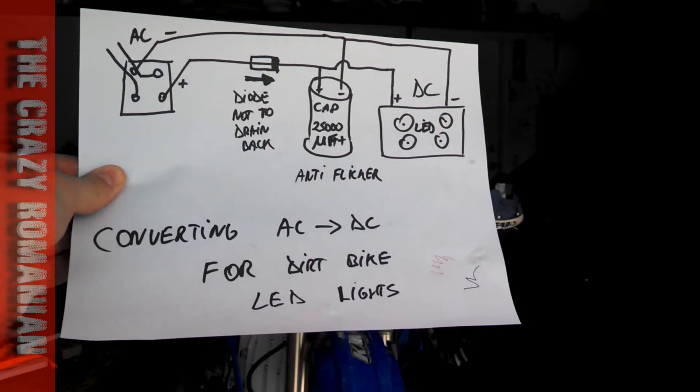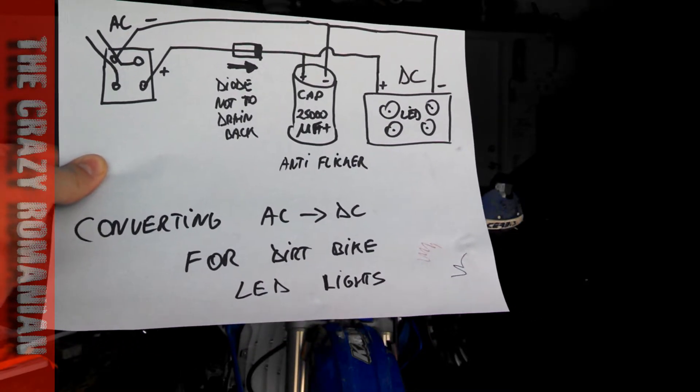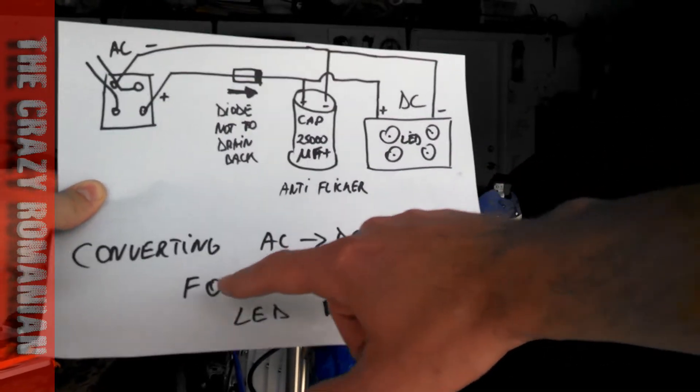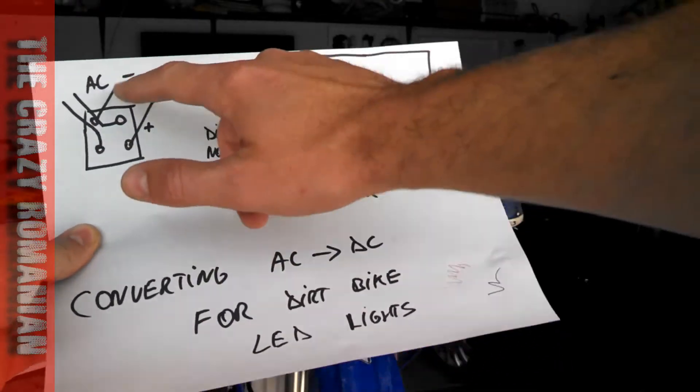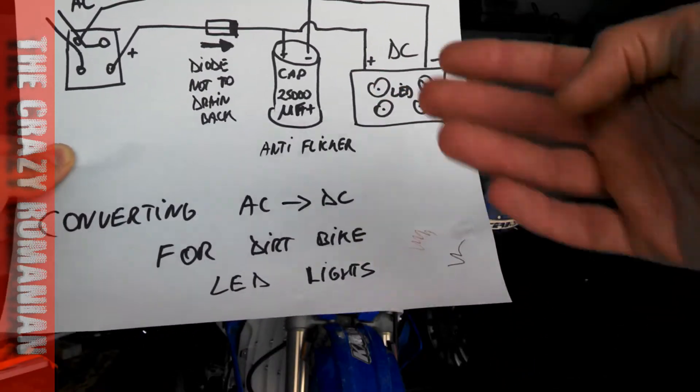I hope you got this conversion kit. It's very, very simple. It's going to eliminate the flickering. This is converting AC to DC for a dirt bike LED lights. If you have AC coming in and you want to put DC out — if you have a car, this is not a problem for you.